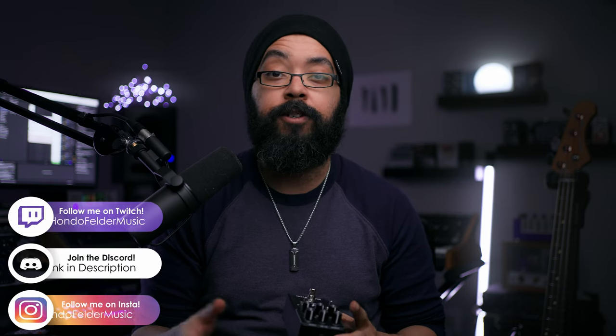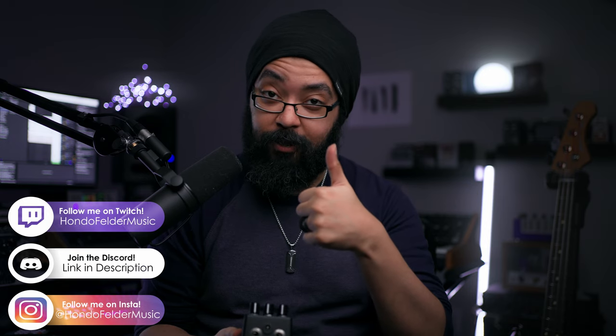A buddy of mine recommended I check out this pedal, so I reached out to Broughton to see if they'd be interested in sending it to me, and they did — huge thank you to Broughton for that. I had some pretty high expectations because I really like the SVT sound, and I can tell you I was not disappointed whatsoever. Right from when I first turned this pedal on I was pleased with the way it sounded, and just using it straight into Ableton it sounded great right away.